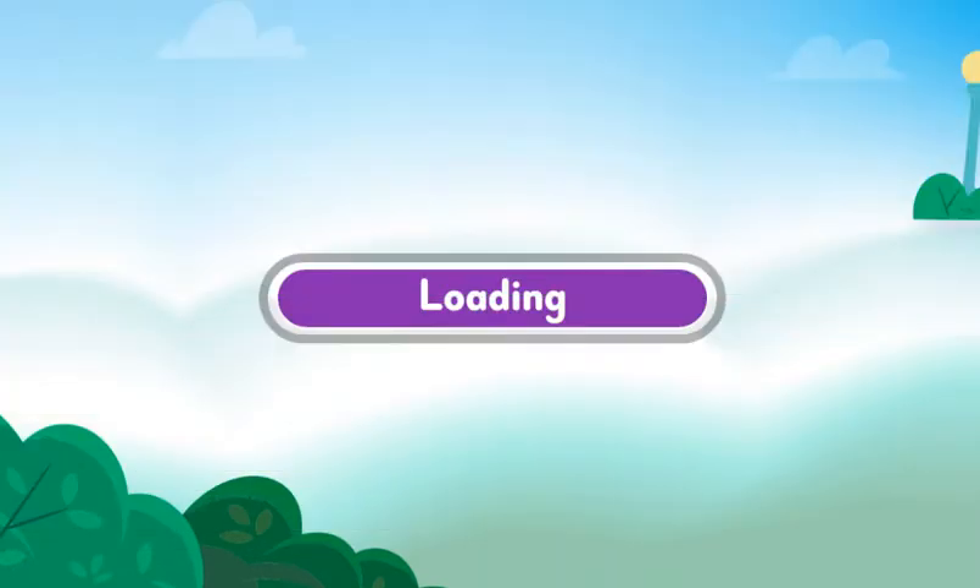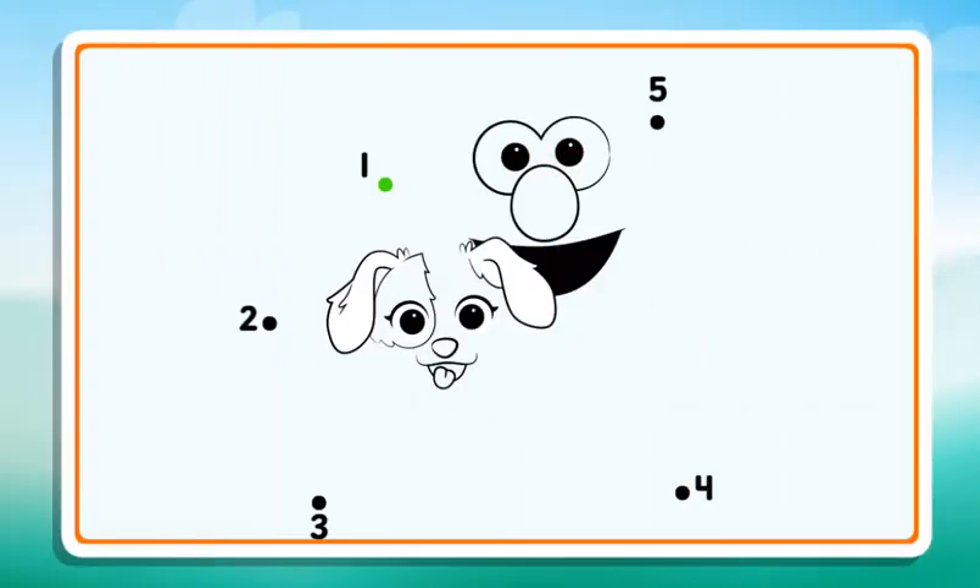To start, press the green button. Connect the dots to reveal the picture. Start at the number 1, then draw a line to the number 2.